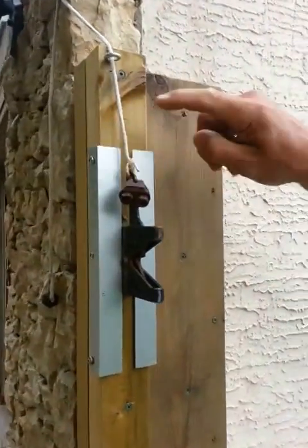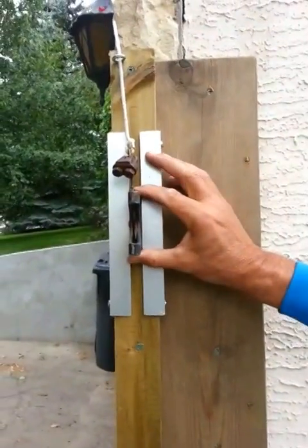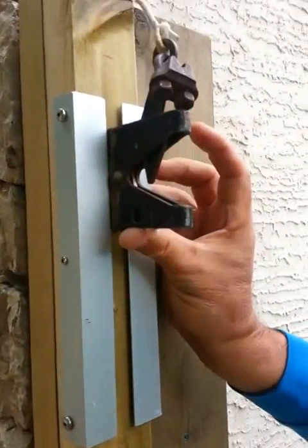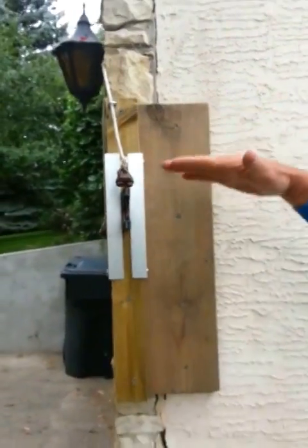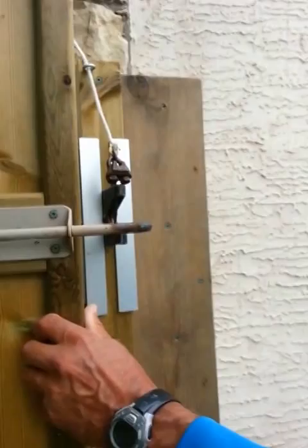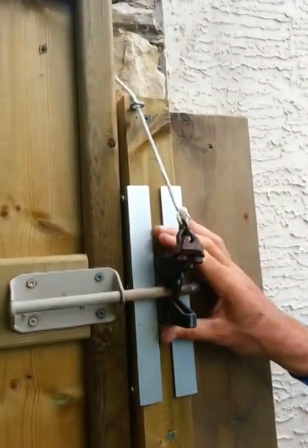Two pieces of aluminum angle, the same width as the base of the latch, and it just slides up and down. It's screwed on stiff enough that it'll stay wherever you put it, and as the ground shifts up and down and the two items shift out of place, you just put it wherever you need it and it latches.